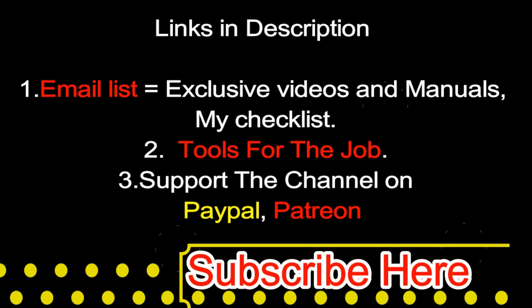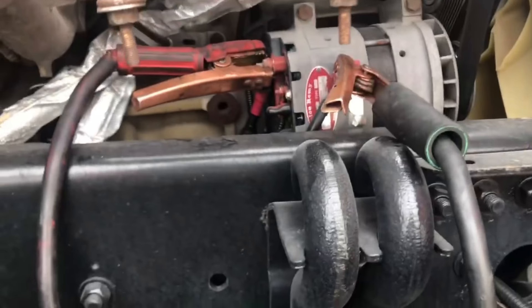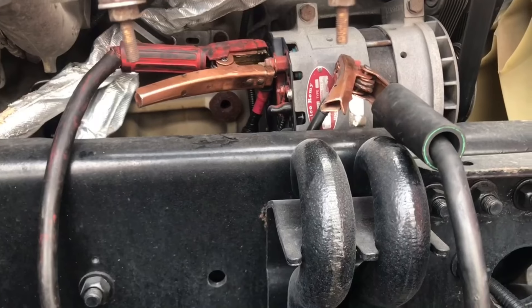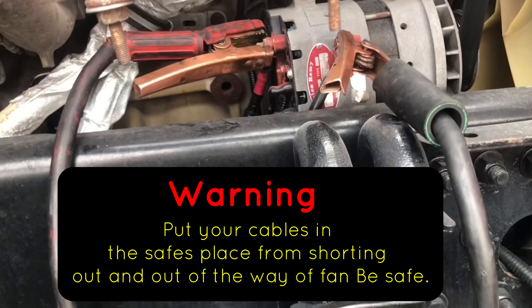Welcome back guys, please check the links below and subscribe. I'm going to talk about the tricks on how to jump a Freightliner when you can't get to the battery box or your cables are not long enough.